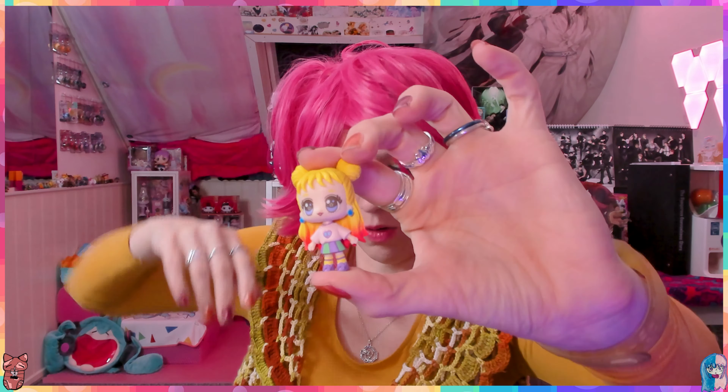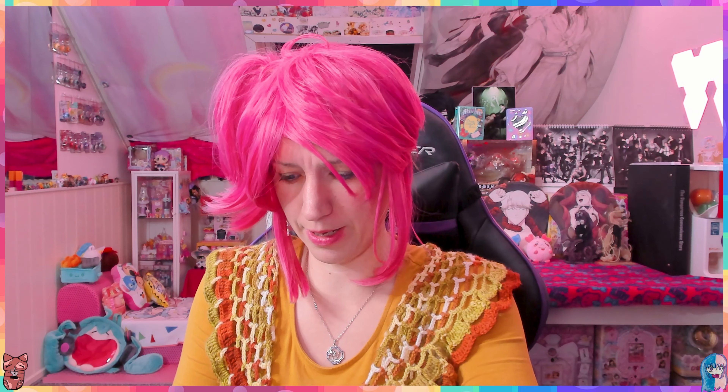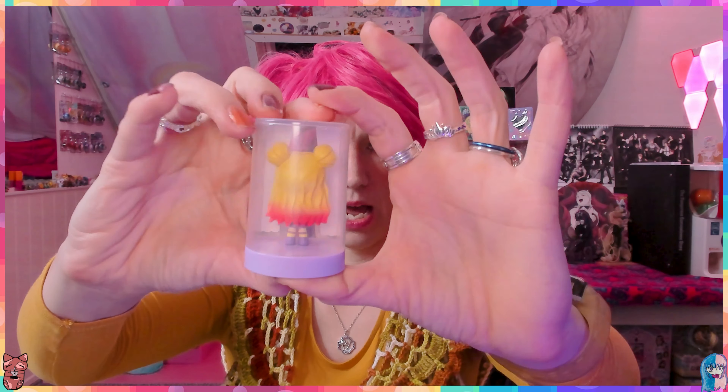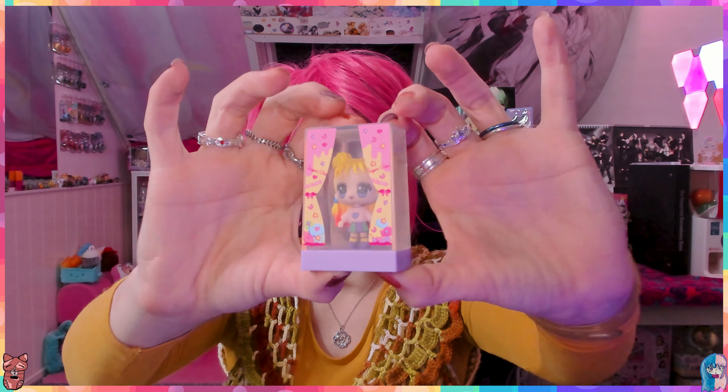Look - there are two pegs in there, so you can put her on the display base and then put the container back on again, and then she's having a fashion show! Look at how fashionable I am! Oh my god. Jelly Happiness - I'll list everything about her.